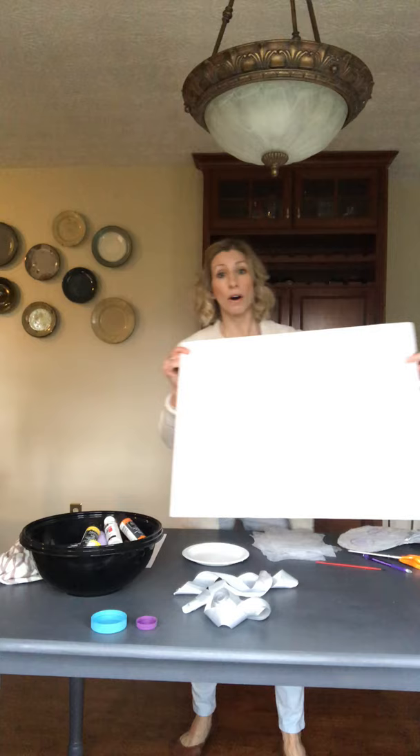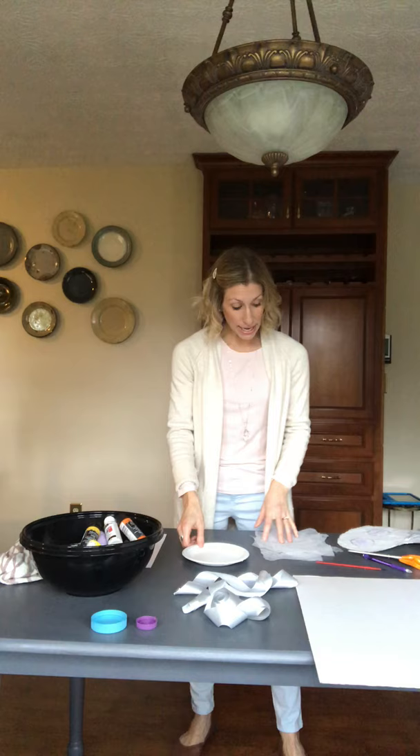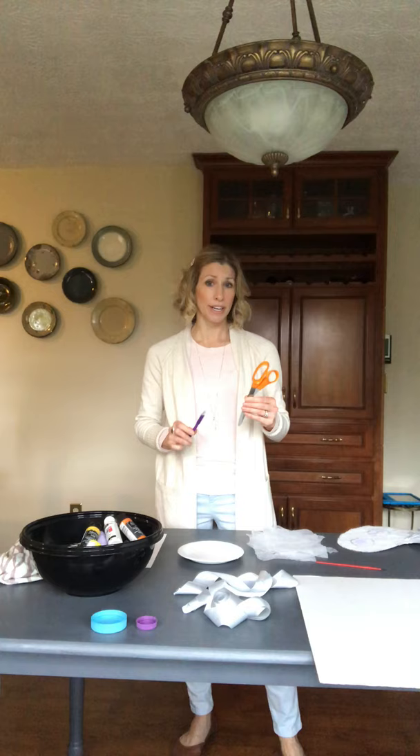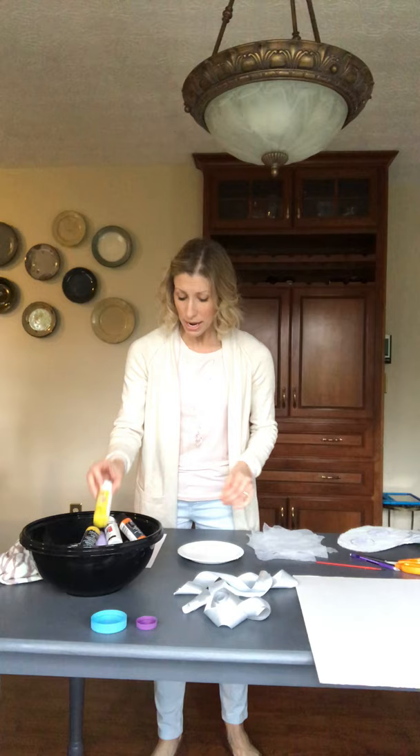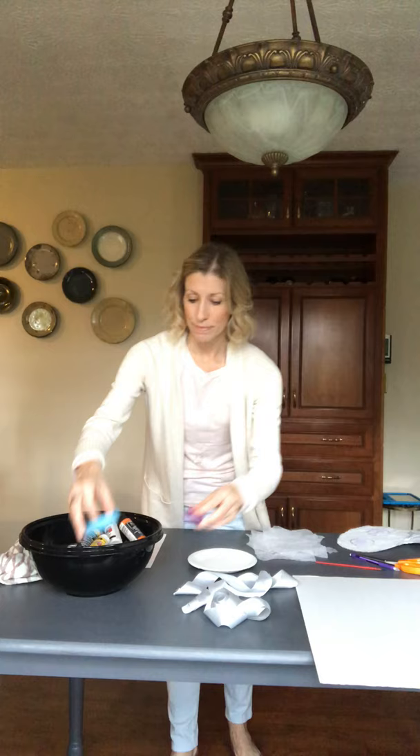If you're going to make yours like mine, this is what we'll need. You'll need a big piece of cardboard, a pencil to make the outline of your wings, and scissors to cut it out. I painted mine, choosing from different colors of paint. I put my paint on a paper plate and used lids from my recycling bin to make the circles.